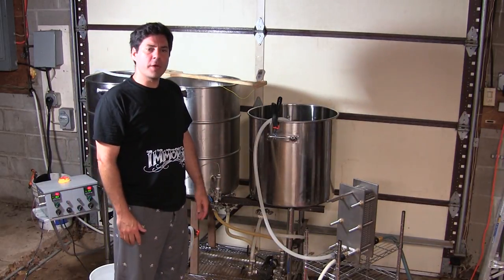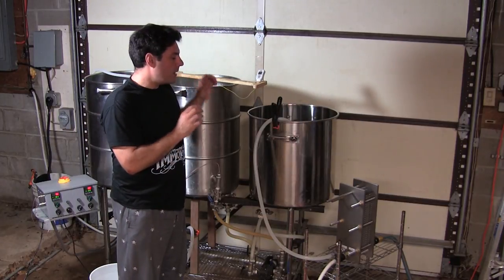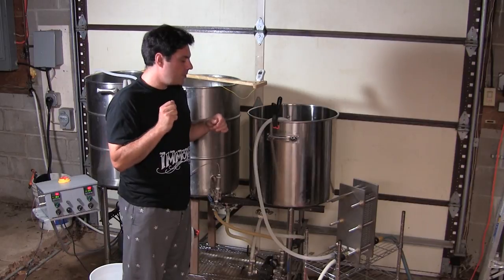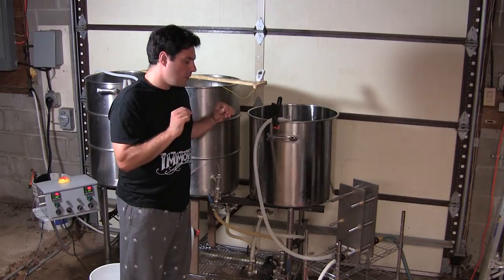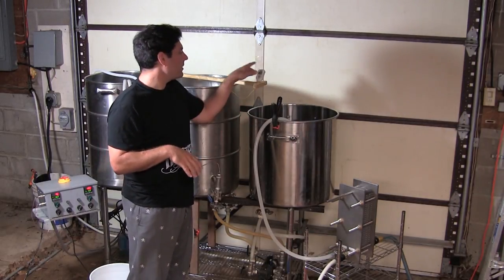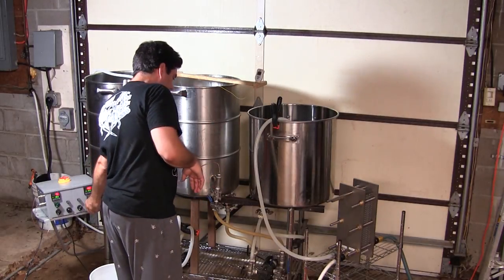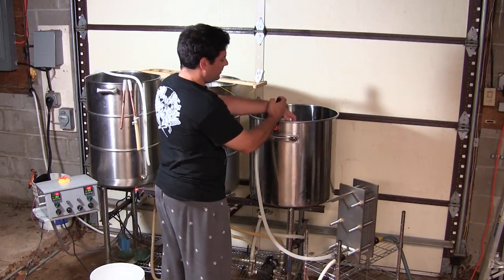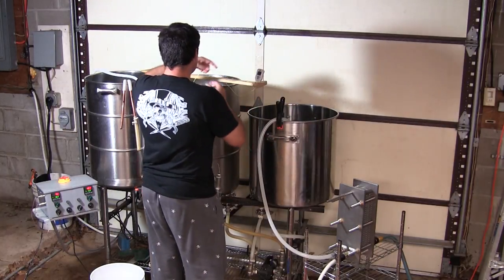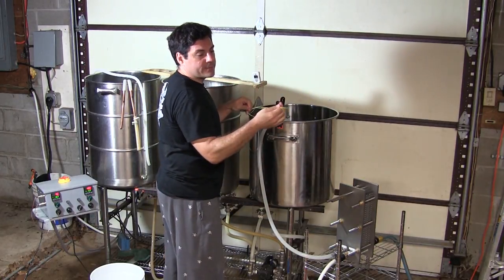Hi everybody, welcome back. Joe Fisher again, Manskirt Brewing Company. We're still testing the Sabco Plate Pro Plate Chiller — this is the second run. I've got 204 degree water in here again. The instruction manual says it's rated at two gallons per minute with 60 degree input water to take 210 degree water down to 68 degrees in one pass. So I've got 64 degree input water, I've got this dialed down to about two gallons per minute, maybe a little bit less. It's still flowing really fast. So with no further ado, let's give it a shot. That's what two gallons per minute looks like. I've got probably seven or eight gallons in here, so theoretically we should be done chilling in four minutes.